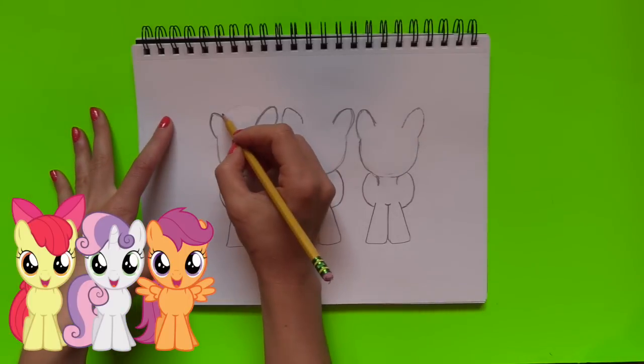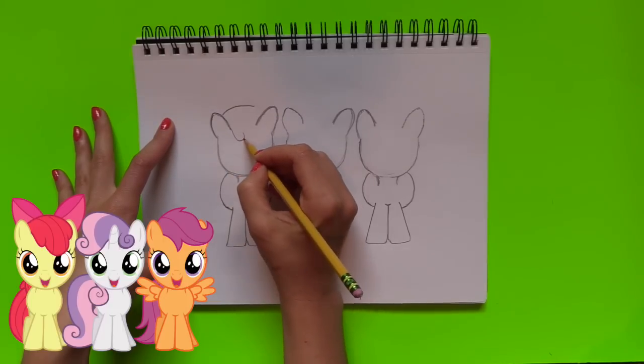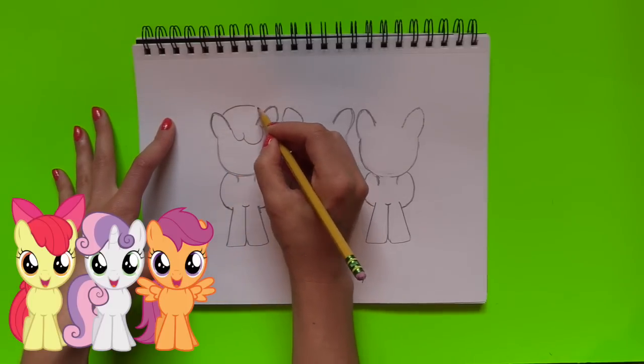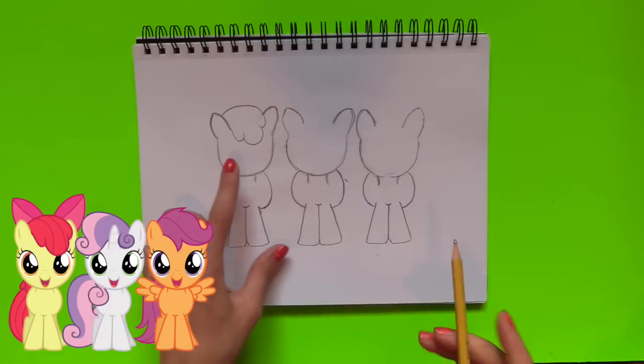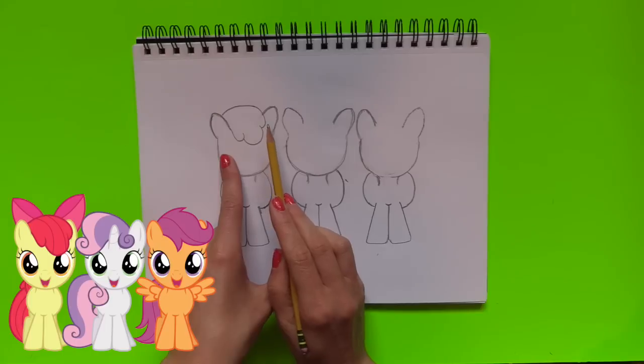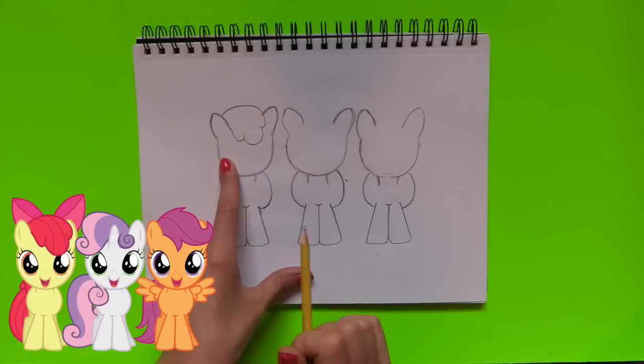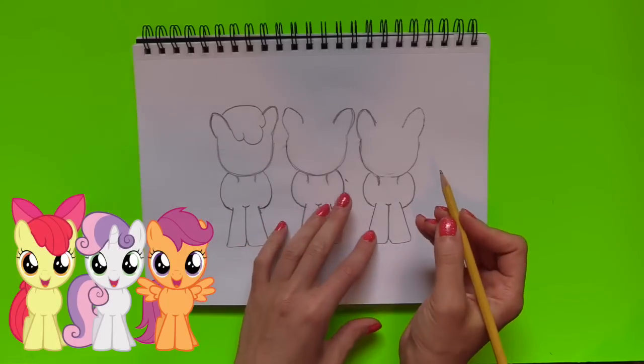Now I'm going to work on the top — the mane, the beautiful hair. We're going to start out with Apple Bloom. That's all done — it just has three humps, as you guys can see it's fairly easy to draw, and then it meets up with the ear right there. I'm going to draw the rest of the ponies.